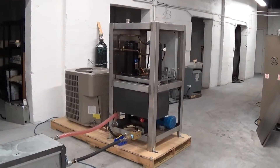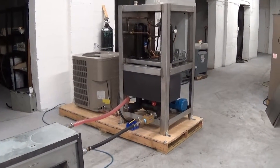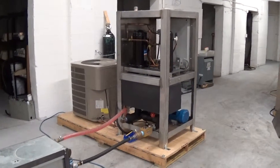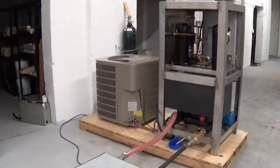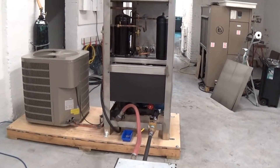Hi, this is Scott. It's December 11th, 2015, and we're going to do a couple of videos on this five-ton air-cooled chiller, which is set up in a remote condenser fashion. This is set up, tested, and configured to be able to go to a brewery.